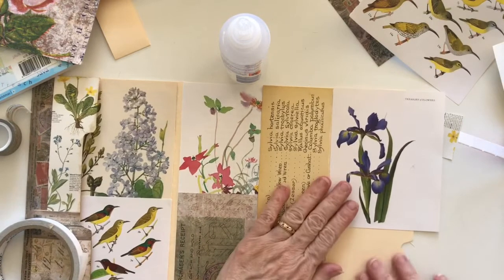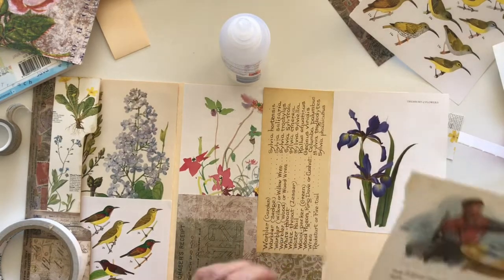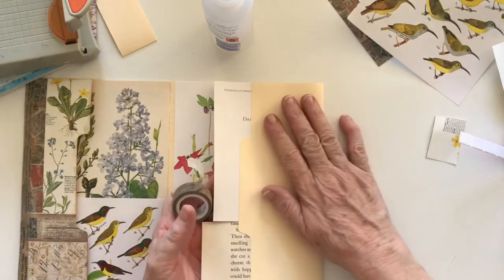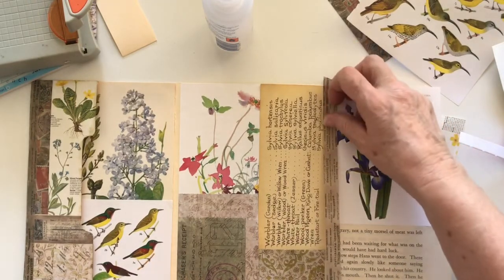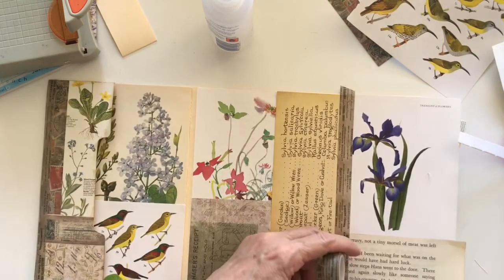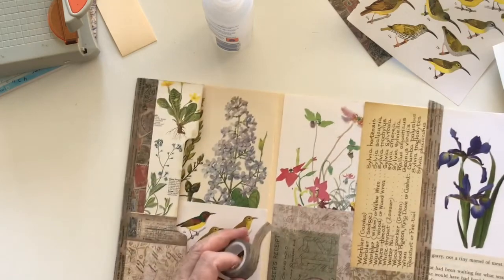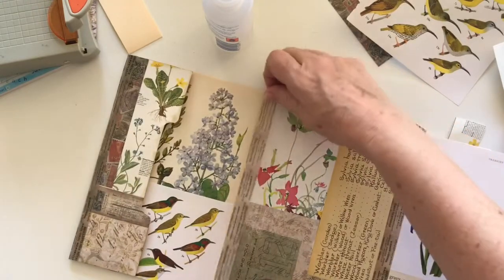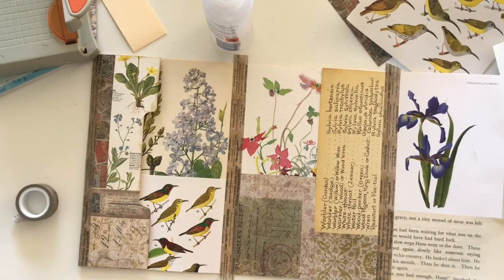And then one more piece for down here — maybe some more book page, I think. I'll let that dry and then trim off around that curve there. I'm going to put some more washi tape through here, but I think I might stop for today and then do some more tomorrow. It might take me a couple of sessions to get this one done — I don't want to rush it, I want to do a good job. Then I'm going to put some washi down through this centerpiece as well. This is Deborah — thanks very much for watching, I'll catch you next time. Cheers!